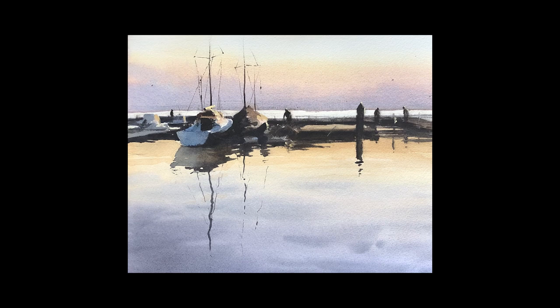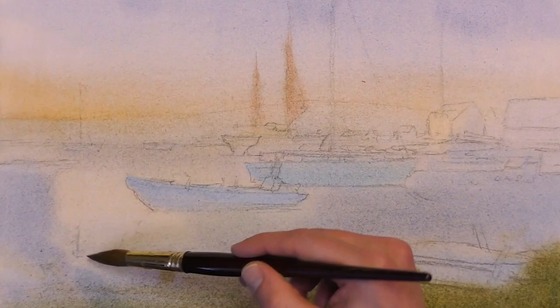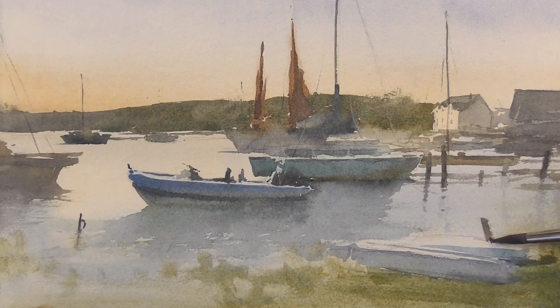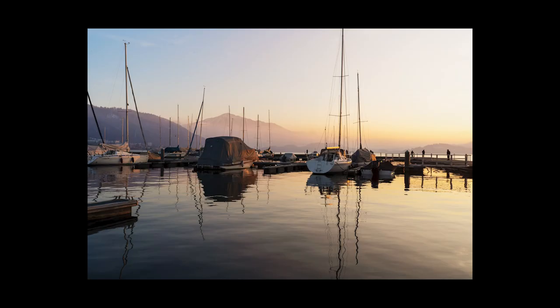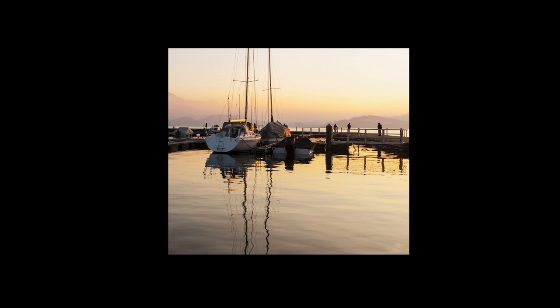Tip number one is think in layers. Most of the time in watercolor you're painting from your lightest values to your darkest values. So you need to think about what the best process is to get the results that you're wanting. Let's take a look at the reference photo for this scene. We have this beautiful morning scene with these boats and lovely reflections in the water, and I wanted to focus in on this area. I thought this was the most interesting part of the painting, so I had to think about how to simplify the scene and turn it into something paintable.